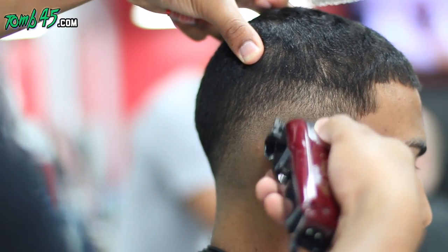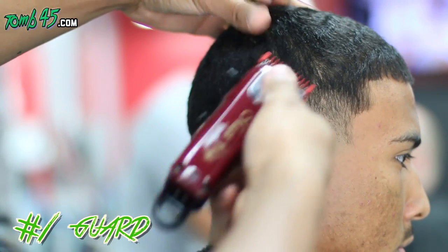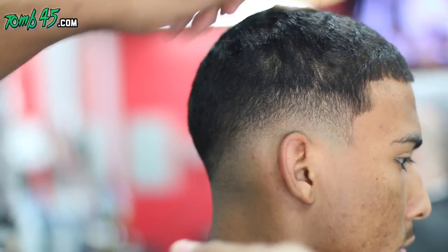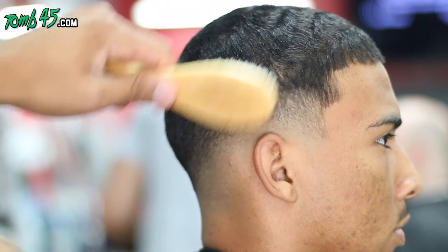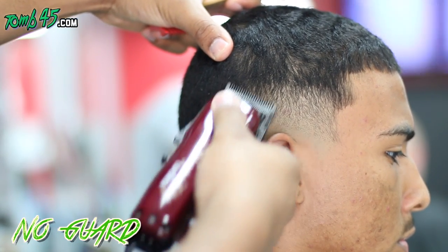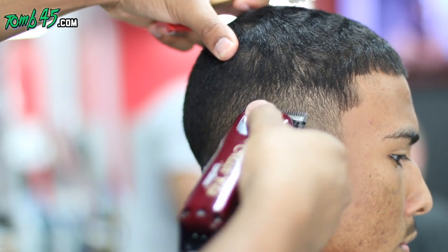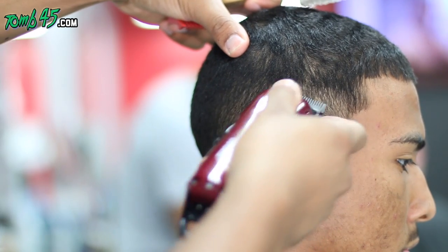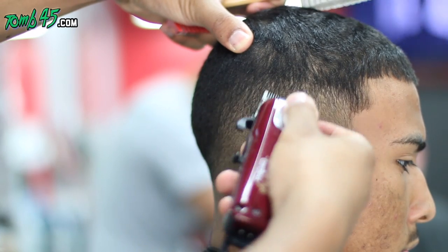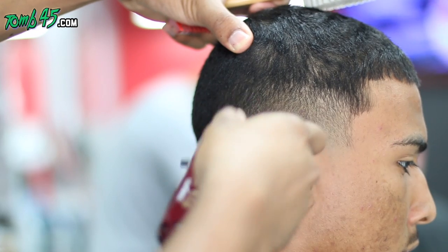Now we're blending out that first guideline with the wall magic clips closed. Here we're taking out the next guideline with the number one guard closed. You could go above these guidelines maybe like a quarter inch, up to a half an inch. I would say if you have no guard on and you're taking out that first guideline, no more than a quarter inch. With the magic clips closed, with the number one guard, you could go up like three quarters of an inch, because you're really going to clean that up with the blade open, or the half guard, in between, to make that fluid transition — that blend.